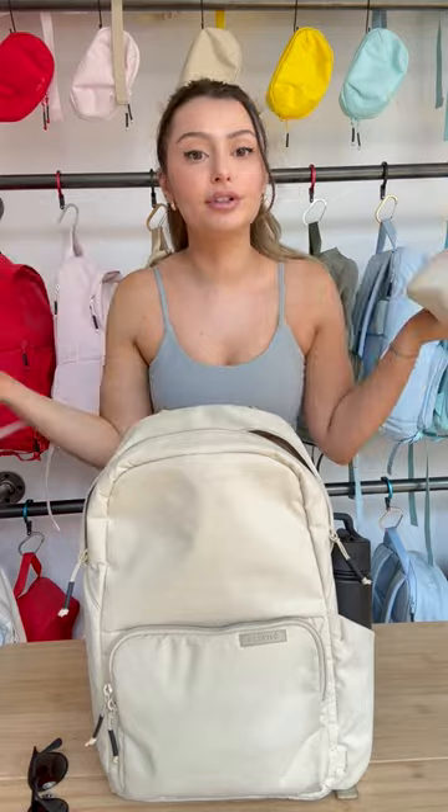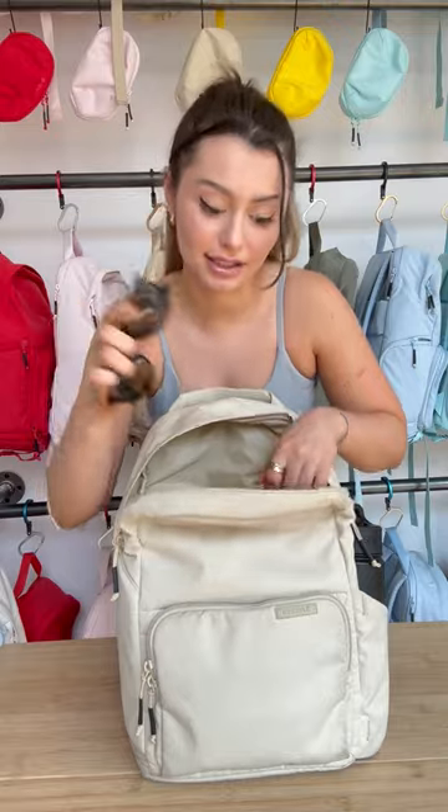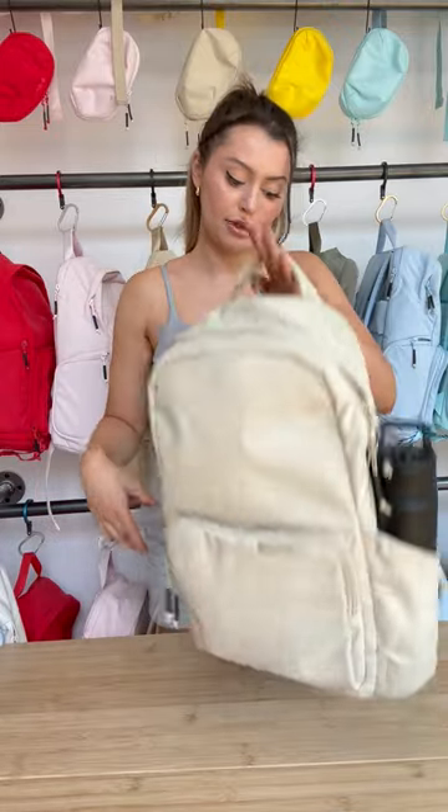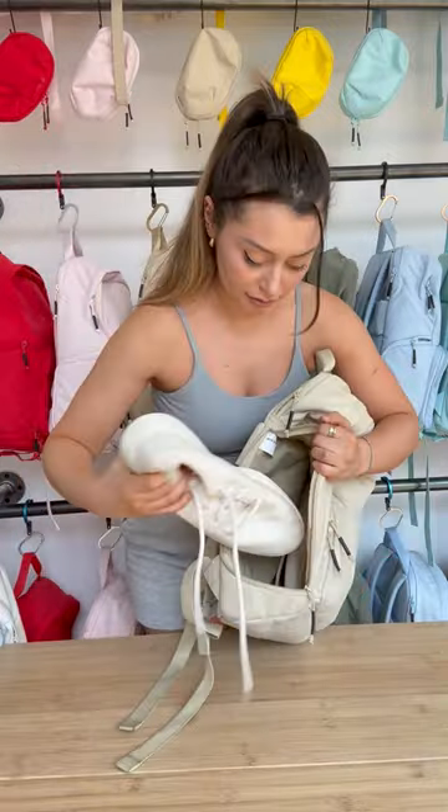For my running shoes, I'm gonna put these in the main compartment. There's also another secret pocket where I'm gonna put my sunglasses. And I want to show you guys the quick easy access zipper right here so I can just get my shoe out. All right, off to the tracks.